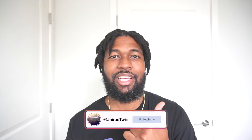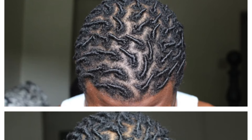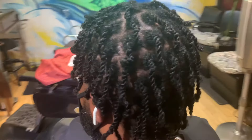What's good YouTube, Jared's Twin Jet Locks back with another video. Today we're gonna be talking about the pros and cons — really just comparing and contrasting the two most popular starter lock methods, which are the two strand twist versus the comb coils.